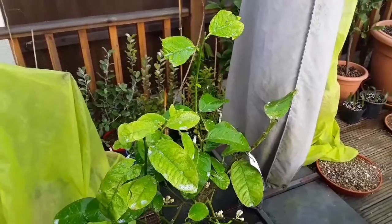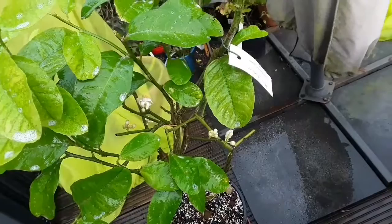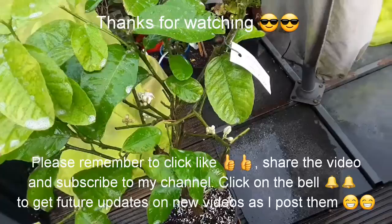Please remember to give the video a thumbs up and share it with anyone you think might be interested. Please subscribe to my channel if you haven't done so already, and if you hit the notification bell you won't miss updates on how these plants are faring after their spray treatment. I'll catch up with you all in the next video — Brett out for now.